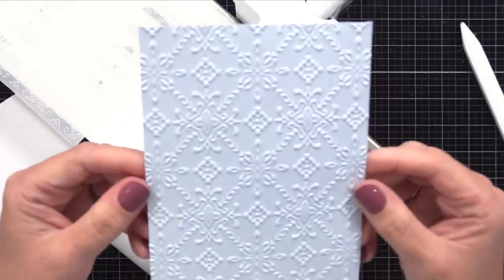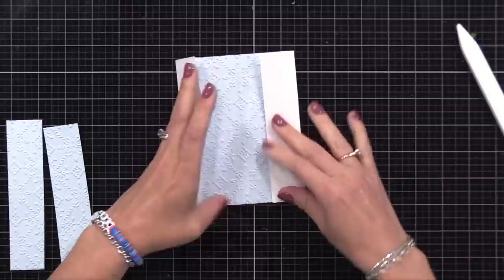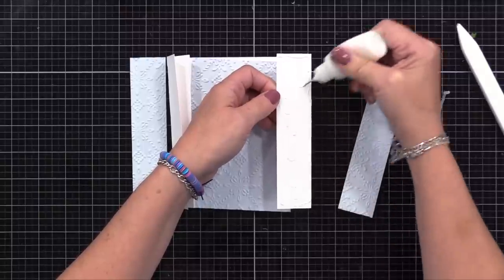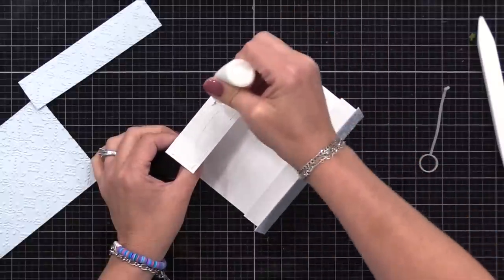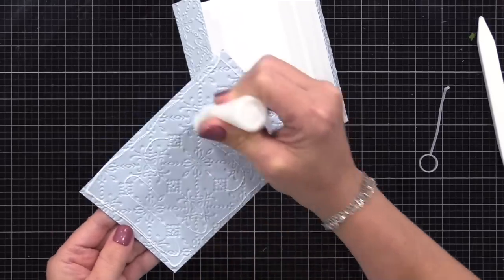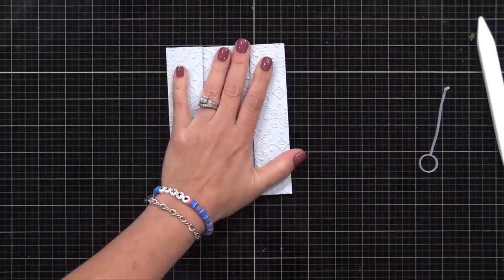I'll do this a second time, so I'll end up with two pieces of light blue card stock with this beautiful embossed pattern. From one of these, I will cut a piece that's about four inches wide by five and a half inches tall and glue it in the center. Then from the other panel, I cut two strips that are one and a quarter inch wide to cover both of those side panels. I'm using strong liquid adhesive to add those to our card base. You'll notice I put a little bit of adhesive in a lot of the area — that's because I'm gluing on something that has texture, and I really want to make sure it grabs into those little valleys that the embossing folder creates.